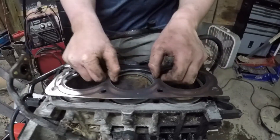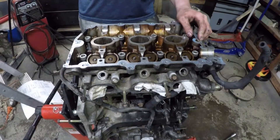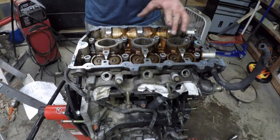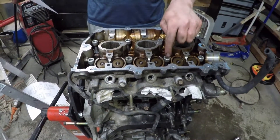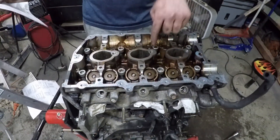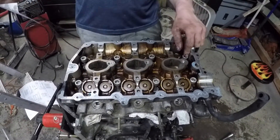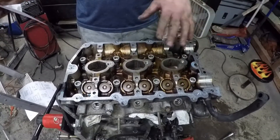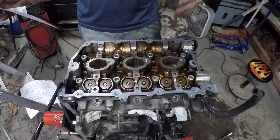The head gasket can only go on one way — there are two pins on both sides that'll line it up for you. To correctly torque this down and stretch the bolts, the sequence is one, two, three, four, five, six, seven, eight. The first step you tighten them all in that sequence to 14 foot-pounds, and then tighten them all again to 37 foot-pounds.